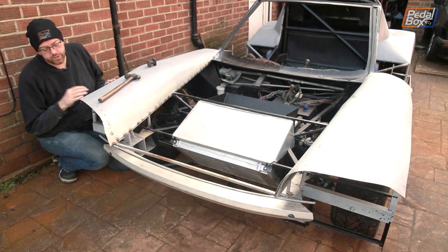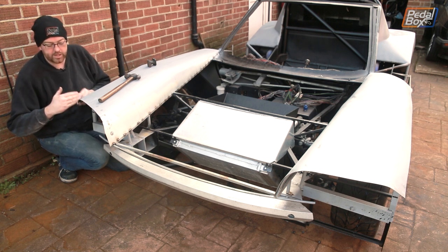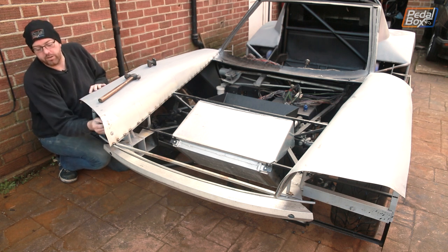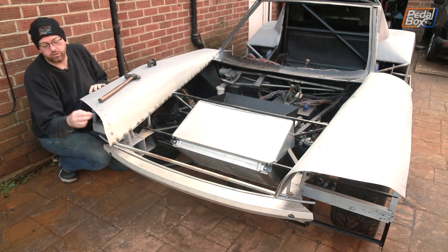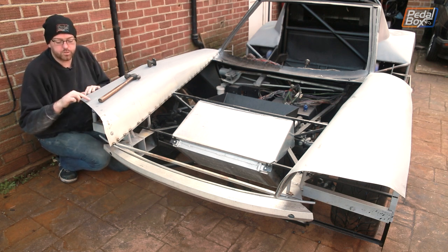The next bit we need to do is rolling the front edge around this eyebrow lip here. This just wants lots of little pie cuts across the front wrapping round underneath and then welding across the front, and that will clean up the very front edge. Then we can finish up all of these spot welds as well, make sure they're flat, and we're good to go.